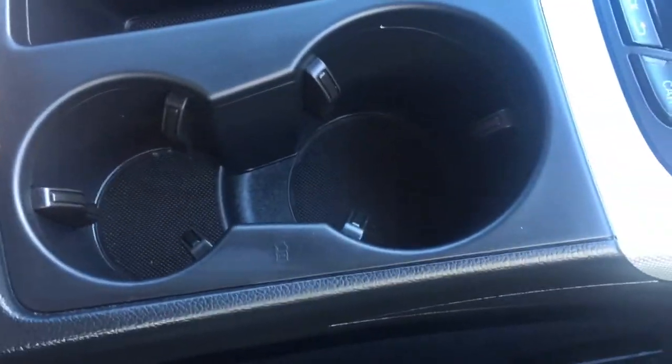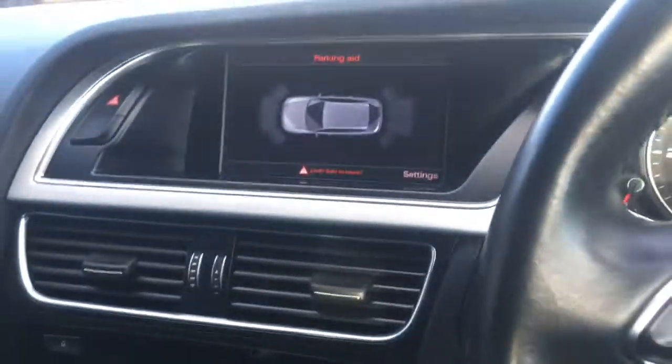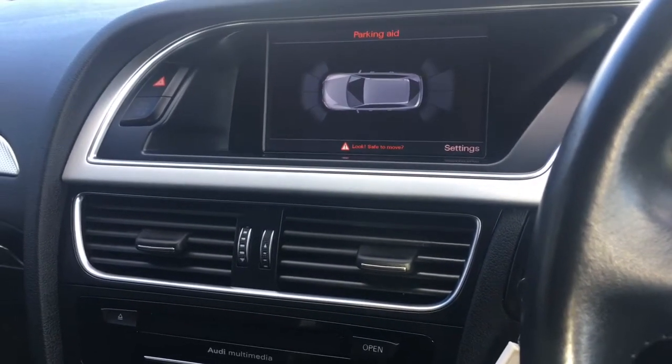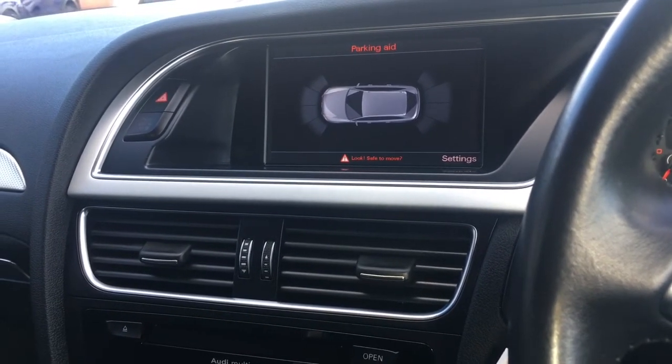A couple of cupholders just there, which are always useful, and the central armrest opens up with a bit of storage space inside. We've got some black leather upholstery, very neatly presented and extremely comfortable. For more details please visit our website at www.chriswroads.co.uk — I'll pop a link to that in the description. Please check out our fantastic reviews and thank you very much for watching.